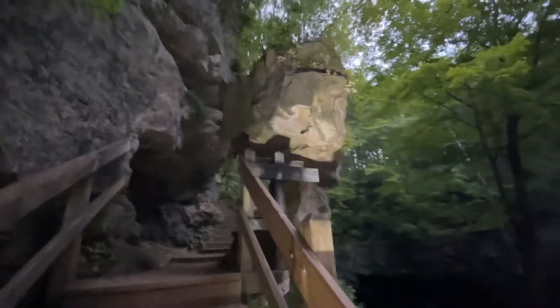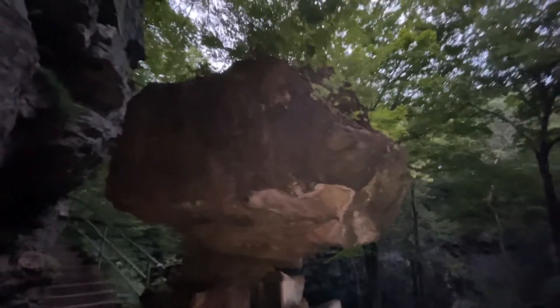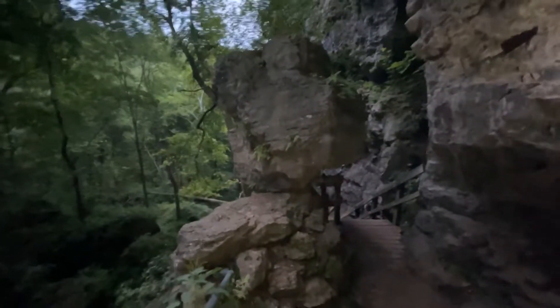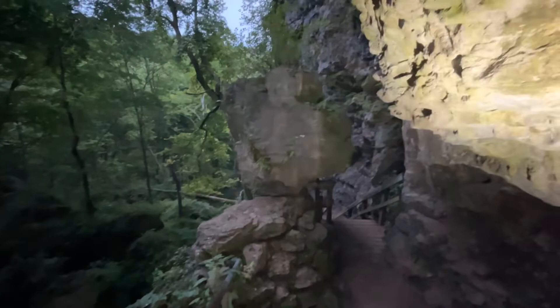I'm going to show you this awesome feature here — it's called Balanced Rock. I'm going to show you on video because pictures just don't quite do it justice. There's the Balanced Rock — we're going to go around it. Check that thing out, that's pretty neat. Balanced Rock here in Makokita State Park in Iowa. Pretty cool — let's go!